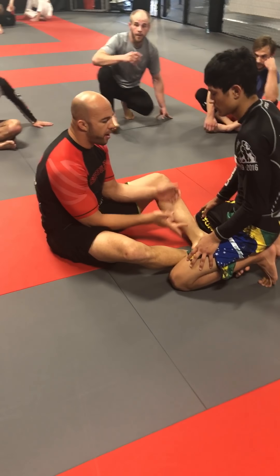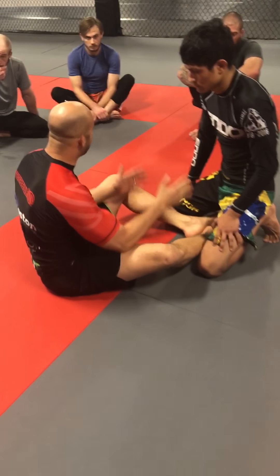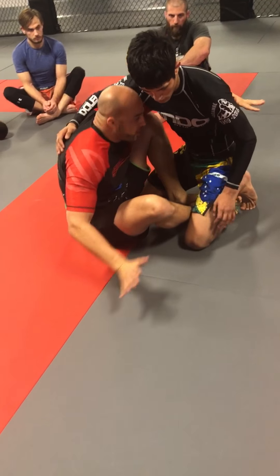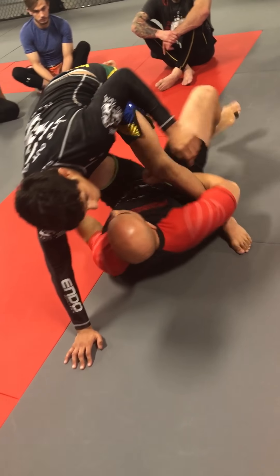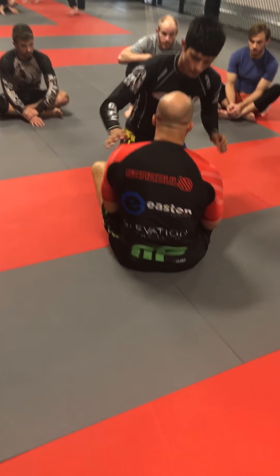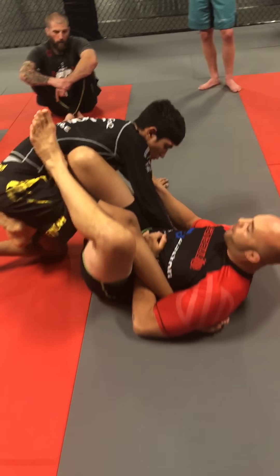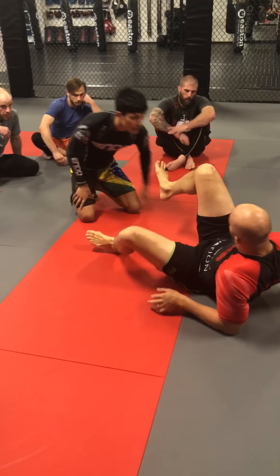We went over some stuff today about how to enter on their legs from the seated person, not the standing person from the bottom. One of the ones I'm doing is getting my basic butterfly guard sweep, controlling the arm, going for the sweep, he steps the foot up, and getting over to the ashi position. The other way we looked at is from an arm drag — I beat him, he steps the foot up, I kick my foot through, and here I am in my ashi position. Both of those two ways most of us have seen before.